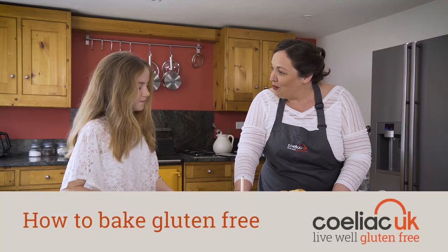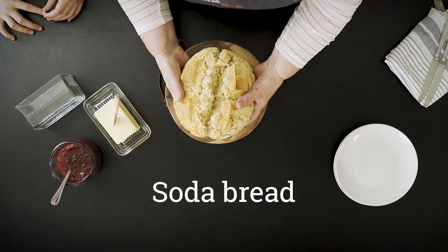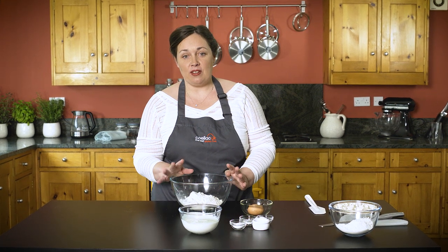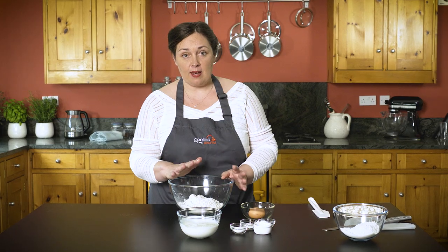Wow, that smells good. This is our gluten-free soda bread. Would you like some? This is a really easy recipe to make and the great thing about it — there's no yeast, so there's no proving. It's literally a mix and bake.